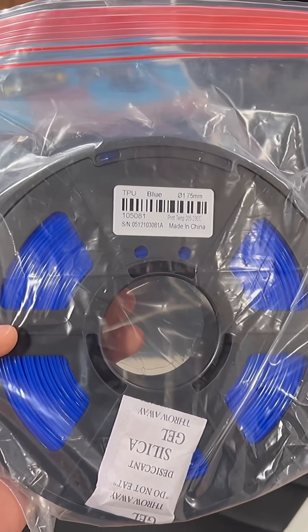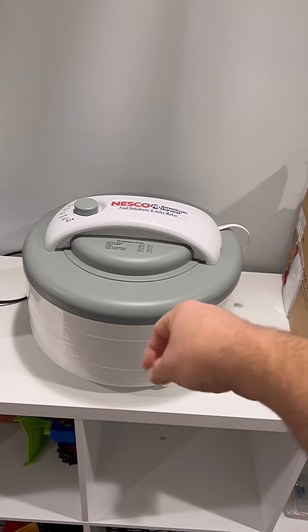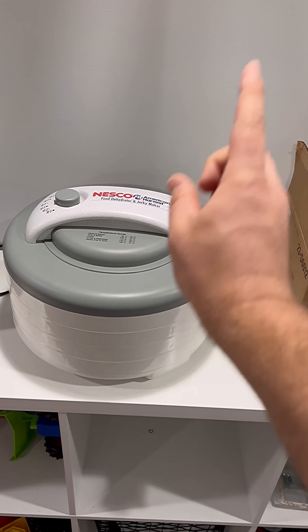So let's dry this out. Filament dryers like these are linked in the video description, but I'm going to use this food dehydrator that I bought 15 years ago to make beef jerky with one time.